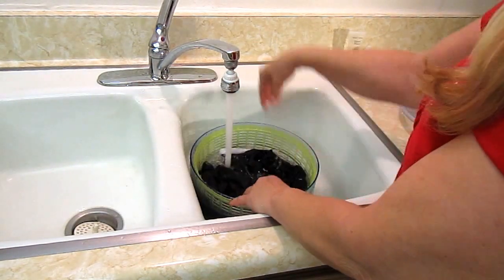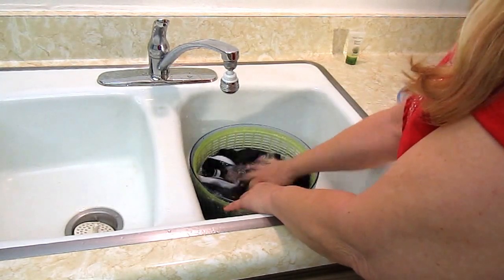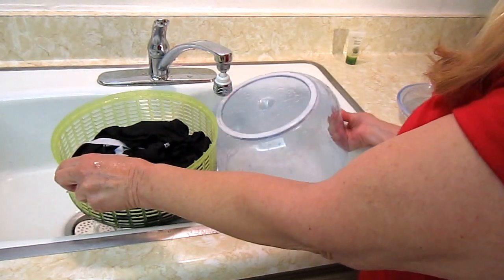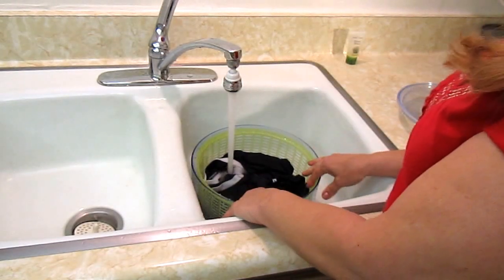Let them soak for a minute. I always give them two rinses, so I'll take it up, dump it out again — how fast is this — and then fill it up again.